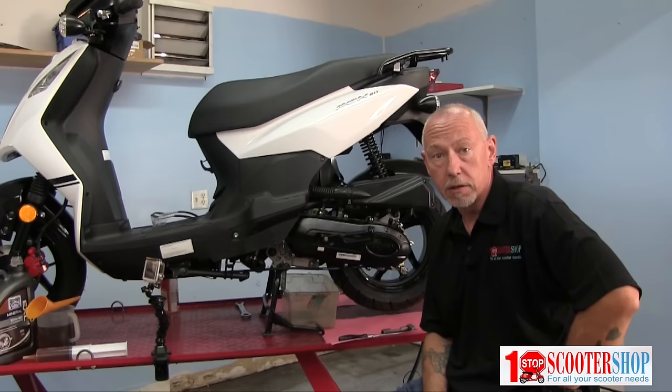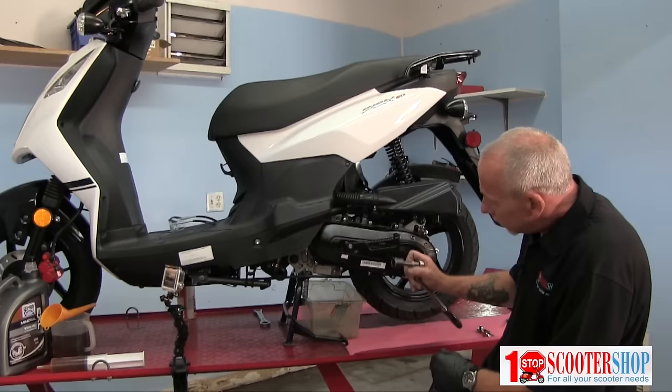Good morning, I'm George from One Stop Scooter Shop. This morning we're going to go through a few basic maintenance procedures starting with an oil change. Let me show you how that's done.